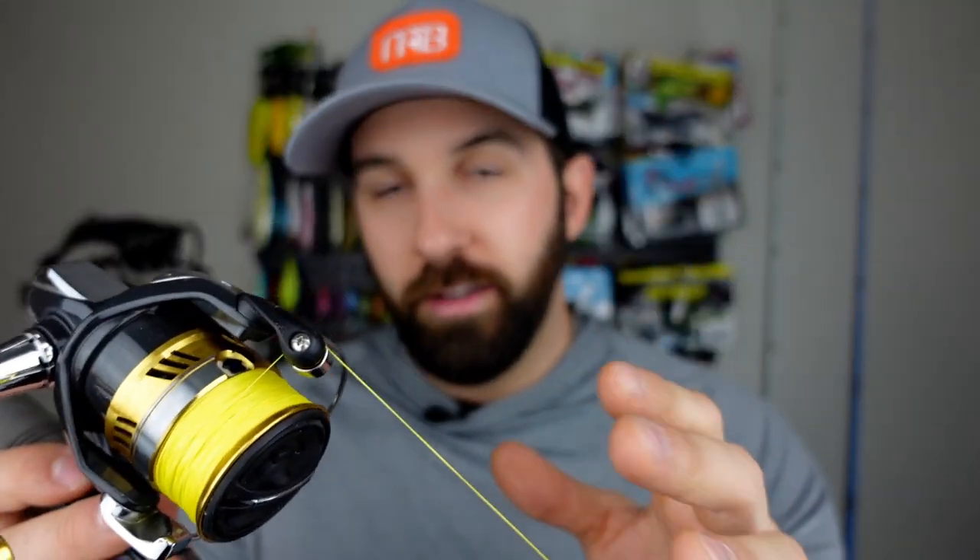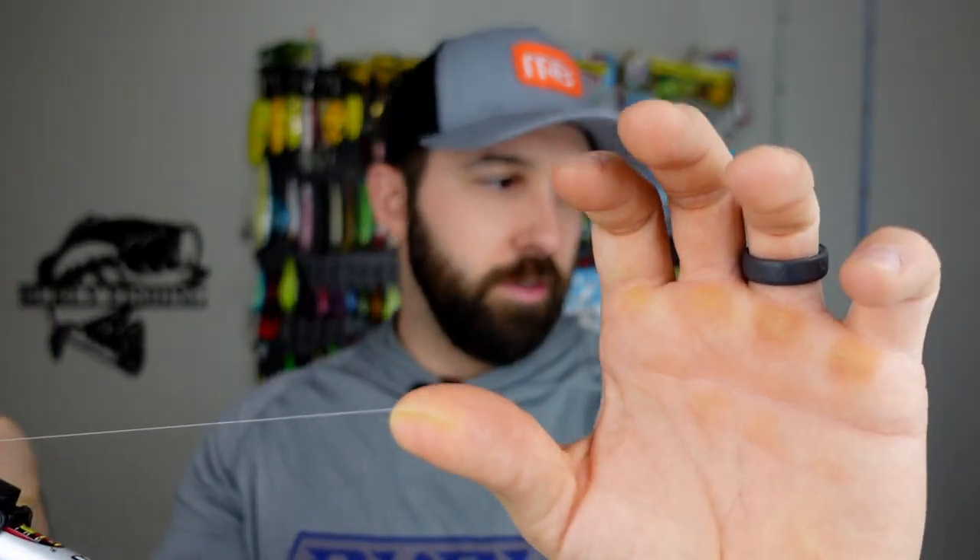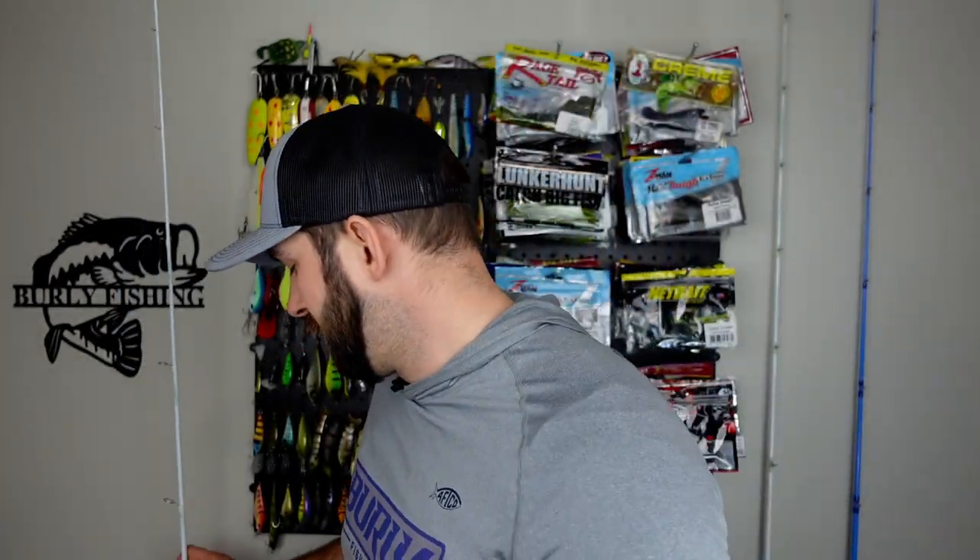As for line, I go with high-vis yellow — PowerPro 10 lb. braid — because you're going to get a lot of bites where you see it in the line before you actually feel it. You need as sensitive a setup as possible. The high-vis yellow line helps, and then I like to throw on a fluorocarbon leader — about a 7-foot leader at around 8 lb. test. I've been using this setup for Ned rig fishing for a long time and have had a ton of success with it. 10 out of 10 would recommend.